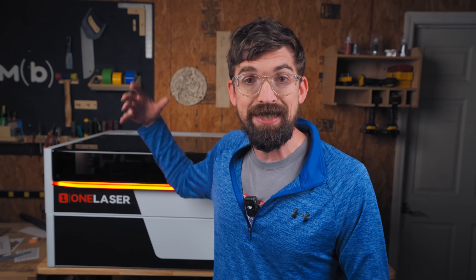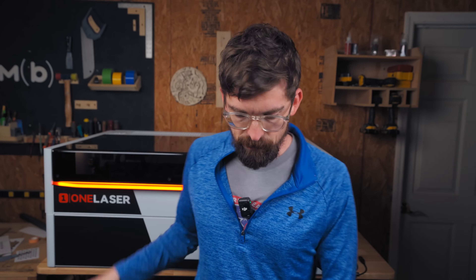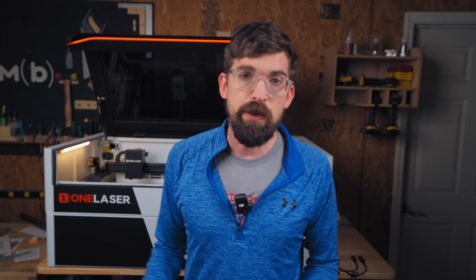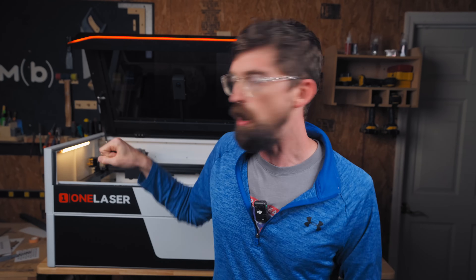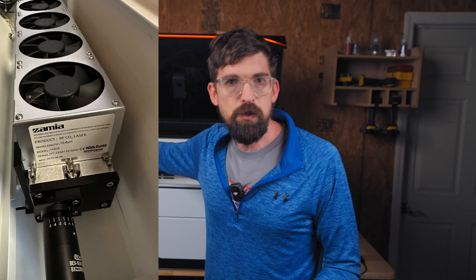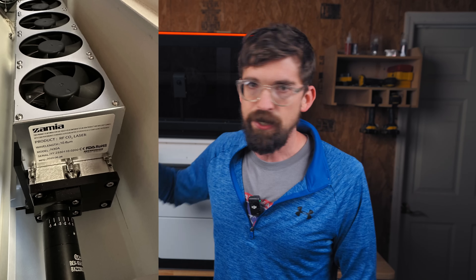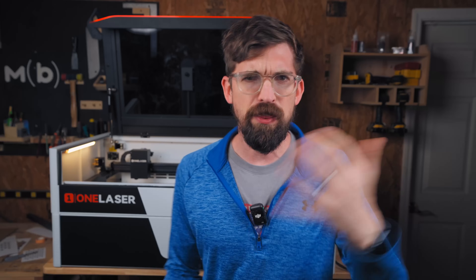Some other updates they've told me about — these aren't on this unit but are going to be on machines shipping to buyers. First is a beam expander. This is on the back of the Thunderbolt — basically it's a little lens on the end of an RF tube, RF-specific, that lets you dial in focus so you're fully in focus on both sides of the machine. A lot of people were saying that would be an aftermarket purchase, but it's going to be included at no extra cost.